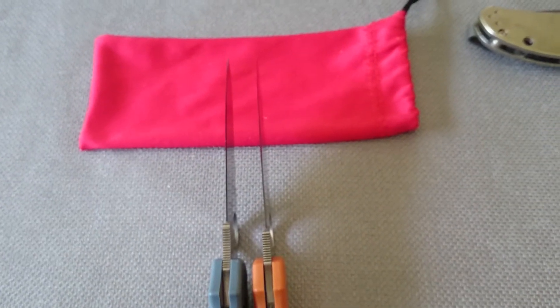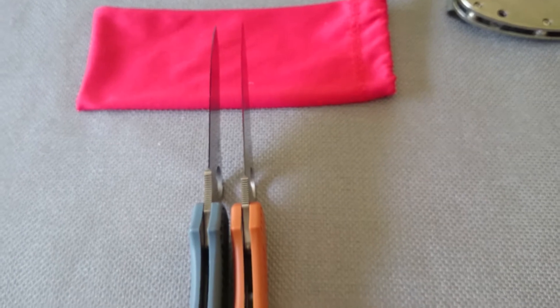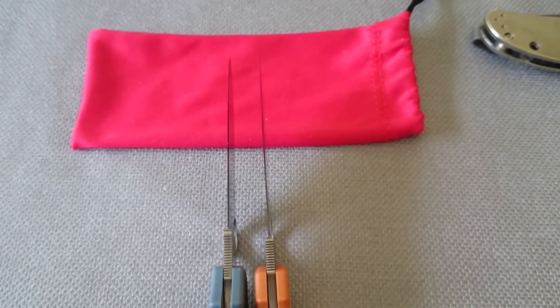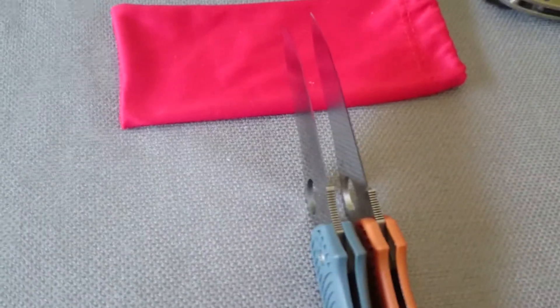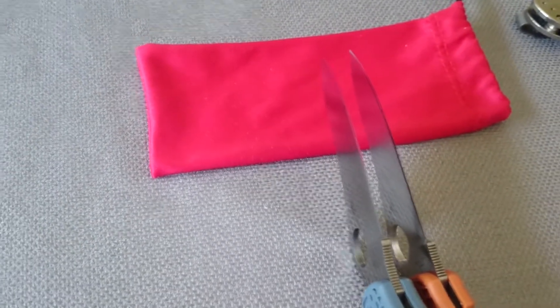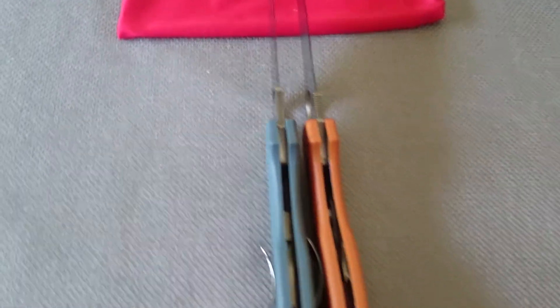Hey folks, I'm going to quickly try to illustrate the difference between the original Stretch and the Stretch 2. I looked on the internet and the information is kind of vague and hard to find, so I figured I'll throw it in a quick video here and then it will be easier to come upon.